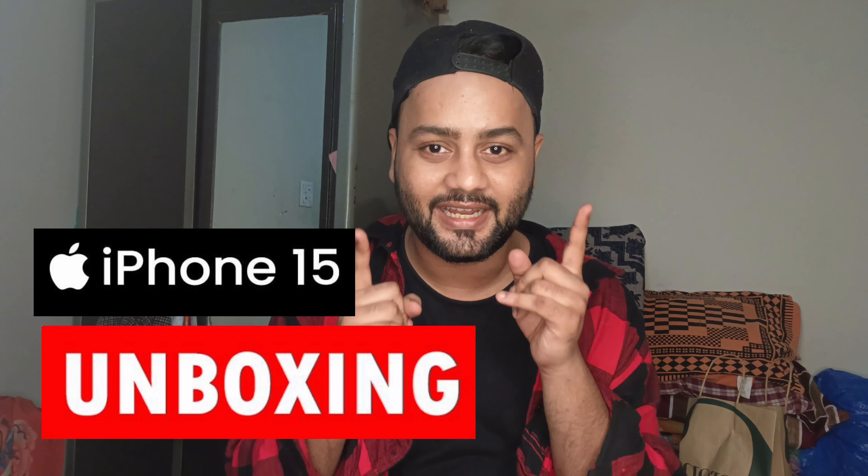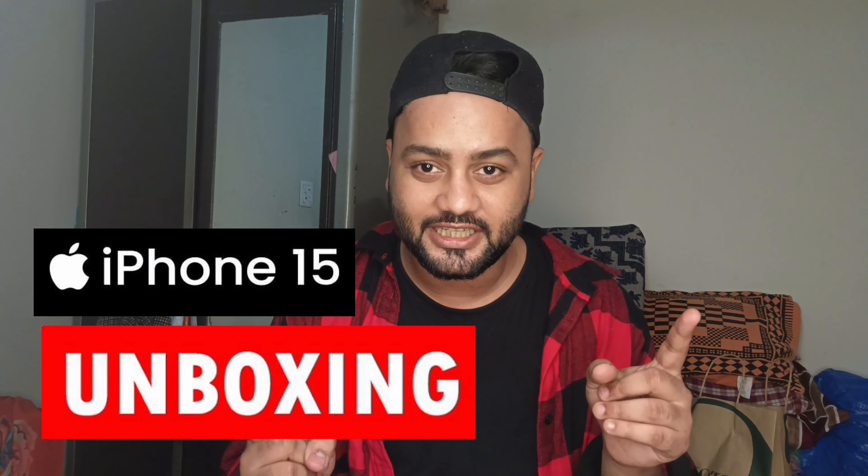Hi, what's up! Welcome back to my channel. This time the vlog is not an outing — this time the vlog is unboxing my new iPhone 15!